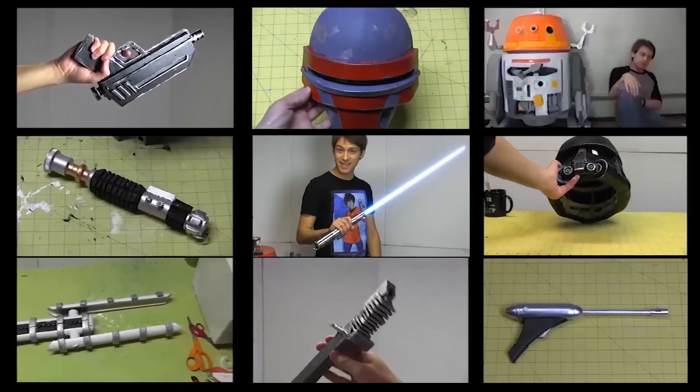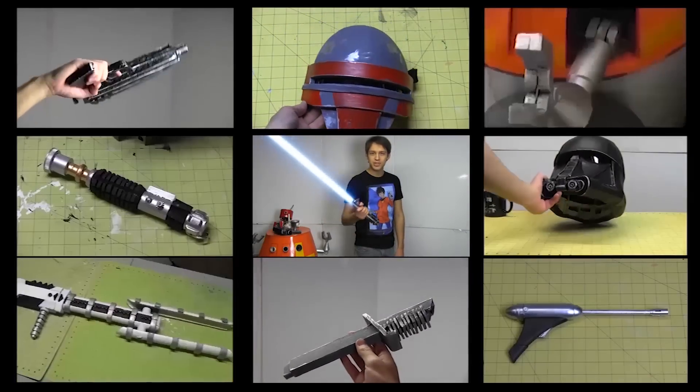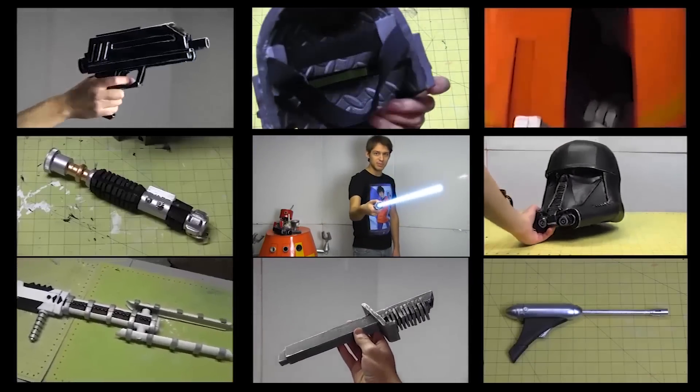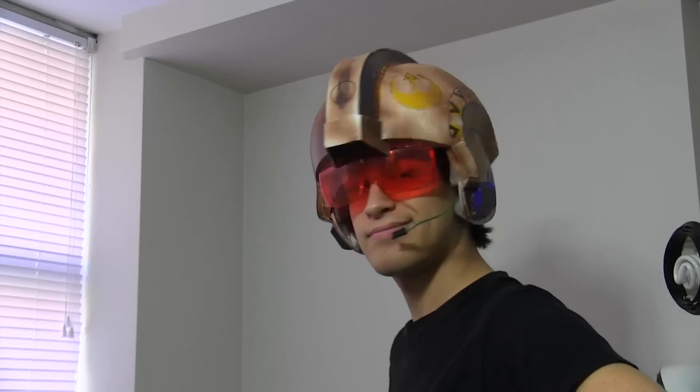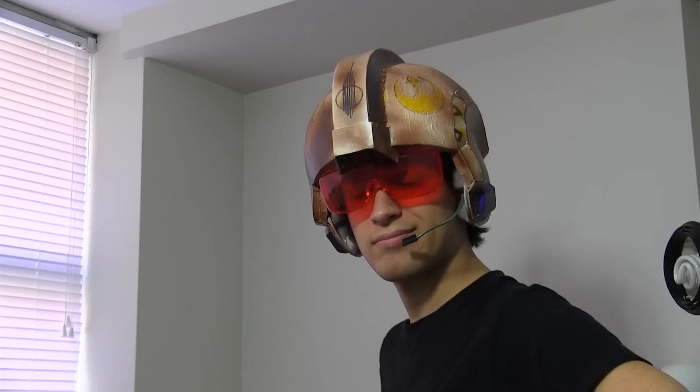If you'd like that new content to arrive more often and in the form of increasingly elaborate props, you can head on over to the Patreon page where patrons enjoy early uploads. So what's your favorite Star Wars helmet? Let me know in the comments below. Jake out.